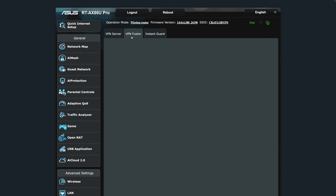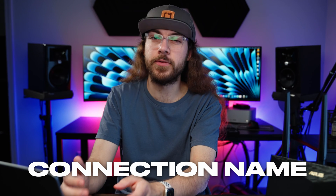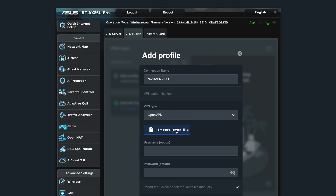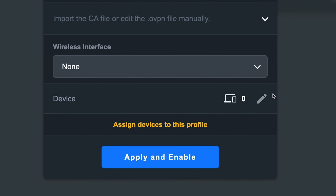Select the VPN Fusion tab and click 'Add Profile.' The tab may also be called 'VPN Client' depending on your router model. Enter your connection name — I'll just put 'NordVPN US.' You can use the connection name to differentiate locations if you want to set up multiple profiles for streaming. Under VPN type, select OpenVPN. Then click 'Import' and select the configuration file that we downloaded from NordVPN. After you add the file, copy the username and password we got earlier into the appropriate fields. If you want VPN access to only apply to certain devices, select those devices using the pencil icon.